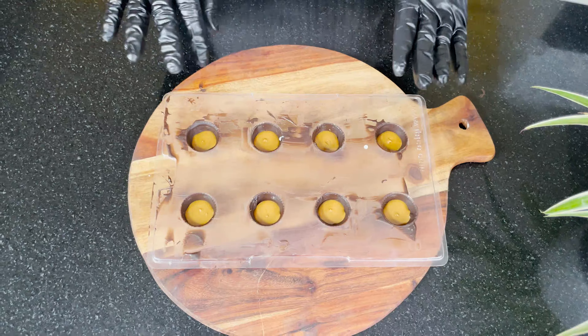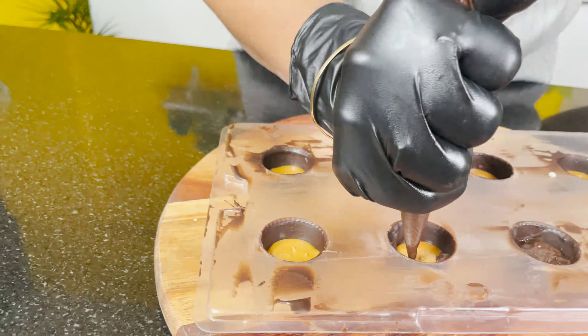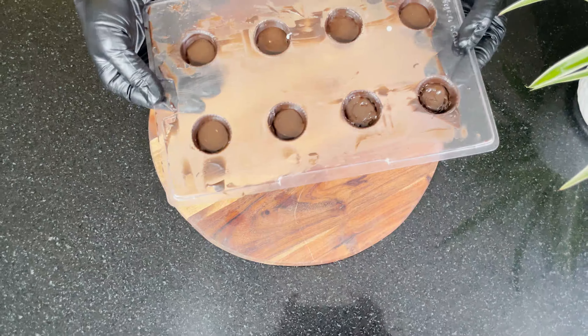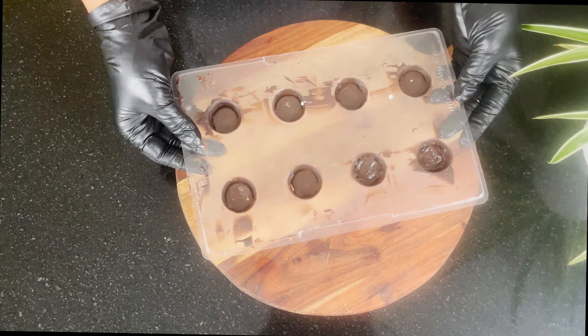Next we will add dark chocolate and keep this in the fridge for 5 minutes. The dark chocolate layer is now set.